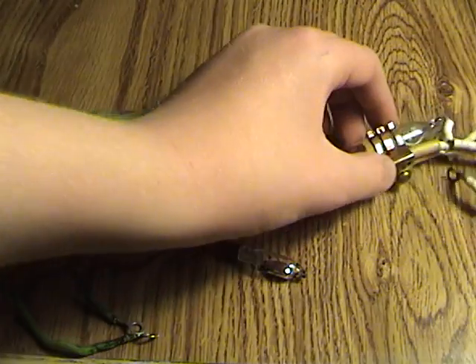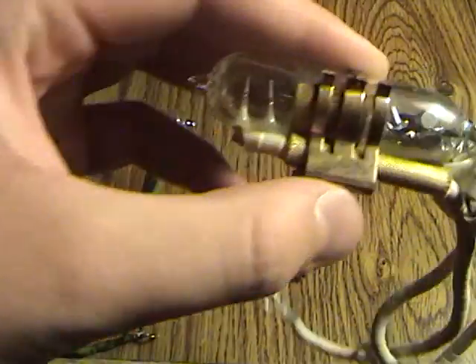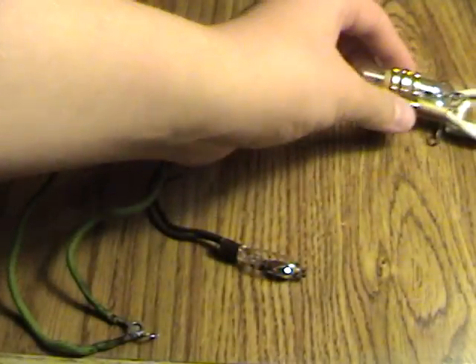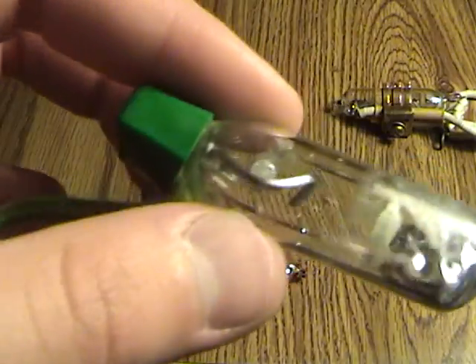This one has four contacts and three leads, while these two just have two contacts.